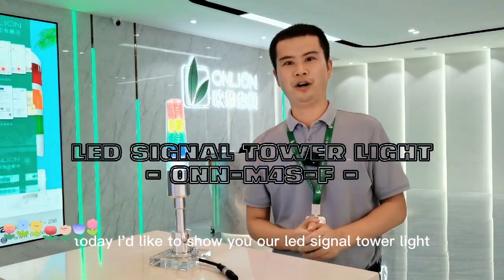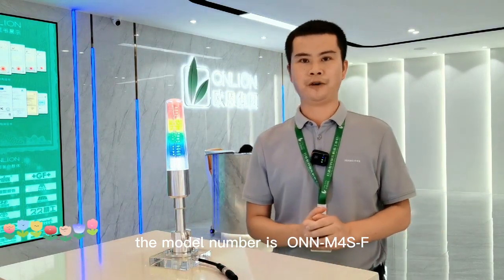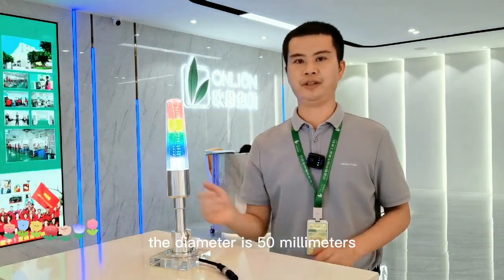Hello everyone, today I'd like to show you our ID signal tower lights. The model number is M4S F-Type, the diameter is 50mm.